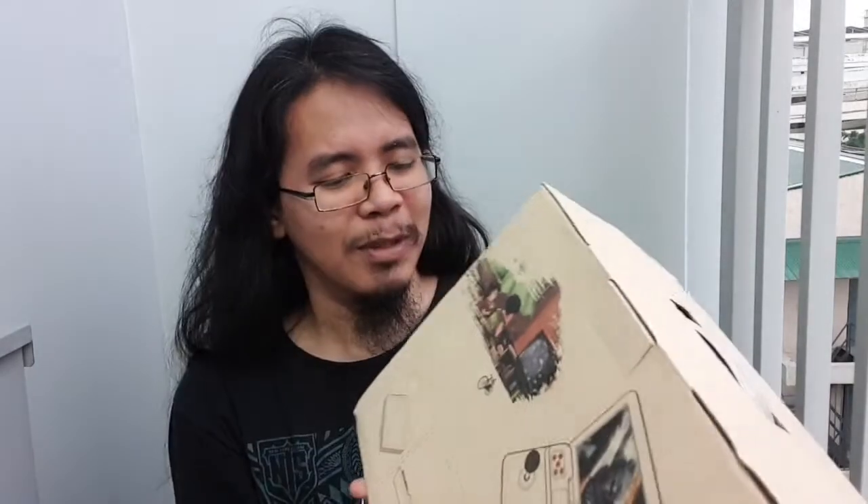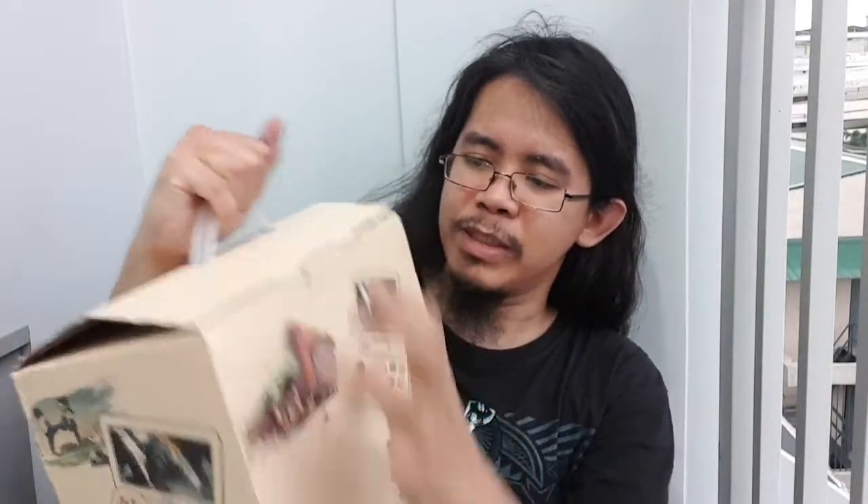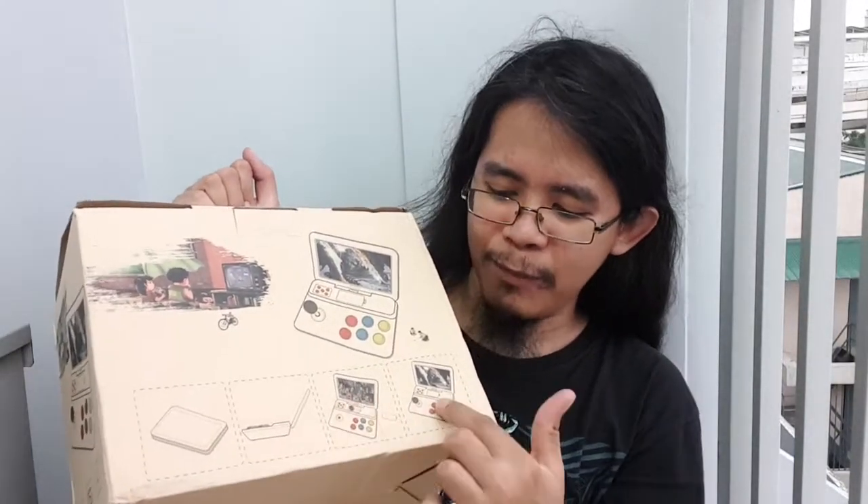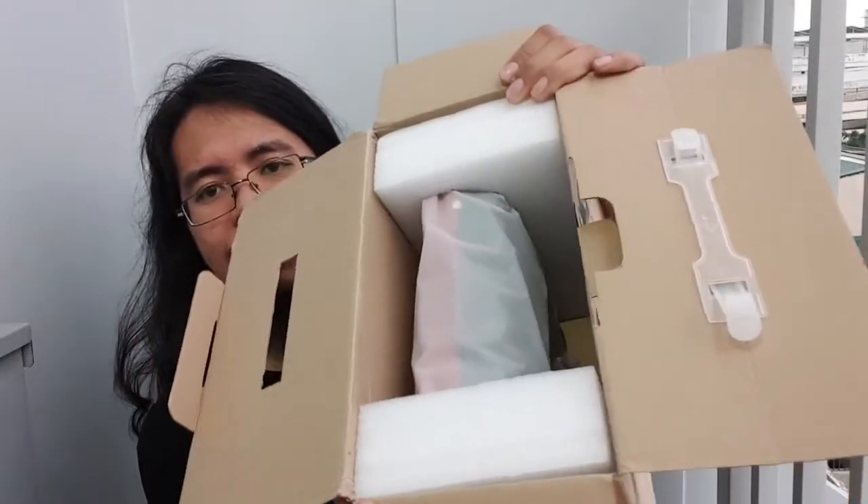The box has a handle — it reminds me of the 8BitDo packaging. As you can see, it's a portable arcade player with a 10-inch screen. The box reminds me of the 8BitDo arcade stick with the handle and all. Let's open this quickly — there's no information text on it, just pictures. You can see it has its own built-in arcade stick, and it can run games up to PS1 level, the usual.